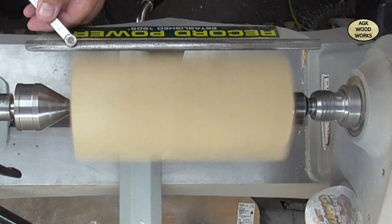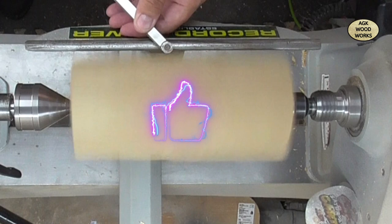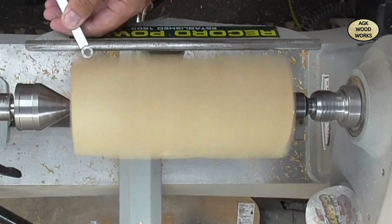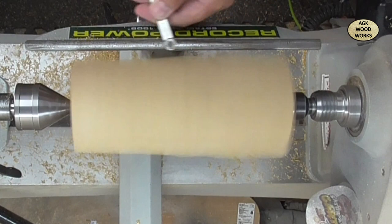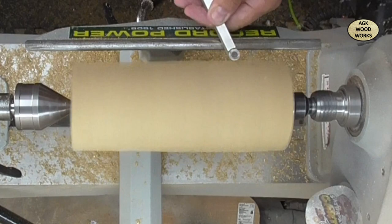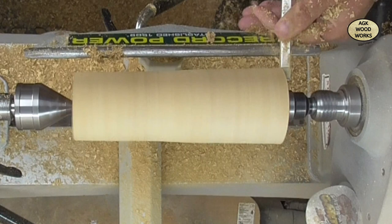Hello everyone and welcome back to my channel. Today I'm going to be turning a ring box using the Niles threaded inserts - just a little small one. The wood at the moment looks quite big for a ring box but I am going to chop it down, put it in half, and just use what I need. At the moment I'm just trying to get it into some sort of round.